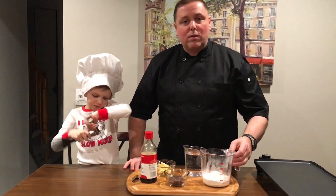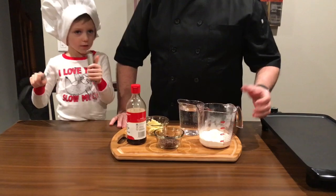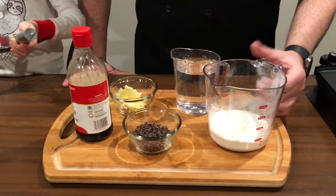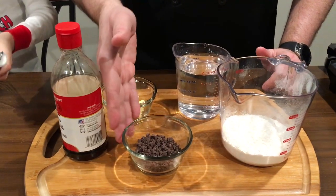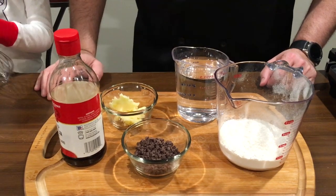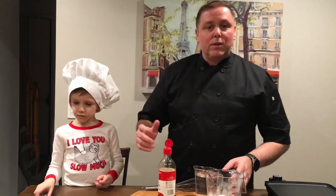I'm using this complete pancake mix — the kind where you just add water and all the ingredients are already mixed in for you. I've got some miniature chocolate chips, a little vanilla, some butter, and some water, and I'll show you how we do it.